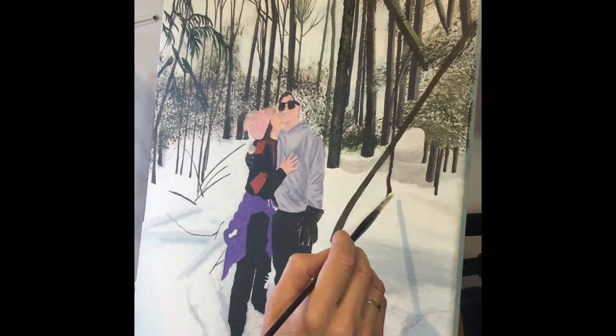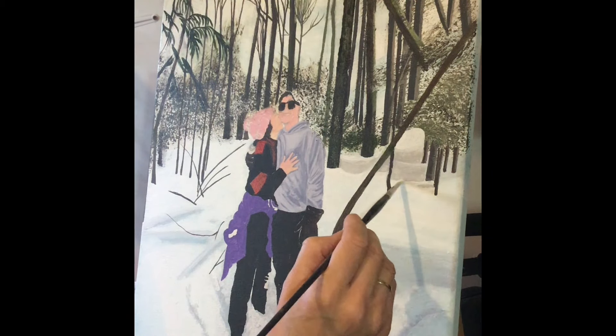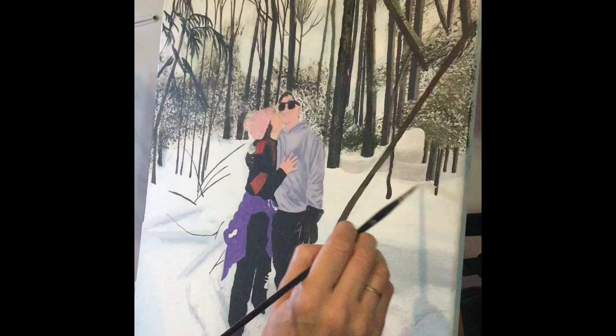In the previous episode, I added some shadow to this area under the trees. I'm using a small to medium filbert brush — it's a 4 or a 5. I'm looking back and forth at the photograph, trying to determine where to put the highlights.